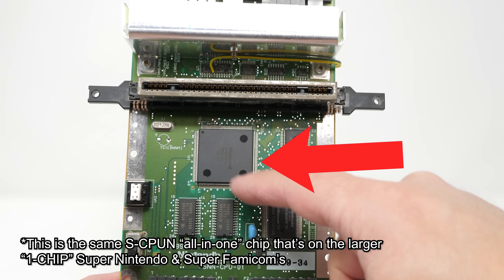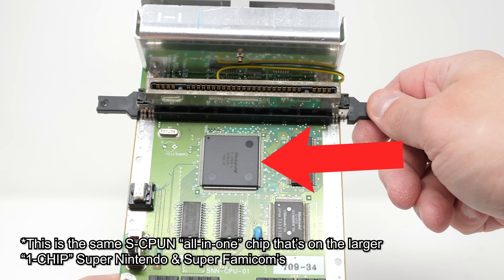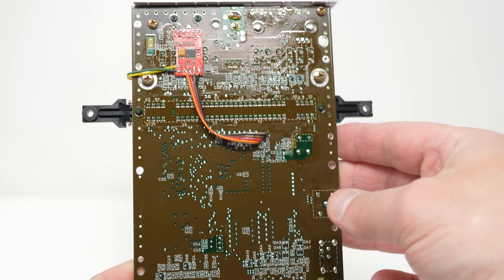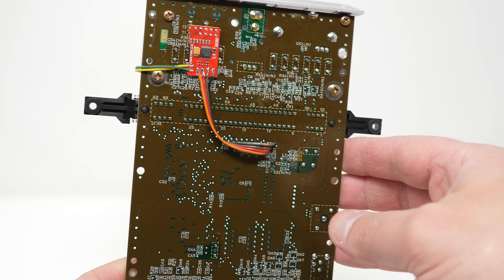For some inexplicable reason, Nintendo included all the chips necessary to output S-Video and RGB from the Mini and Junior consoles, but didn't run the signal lines to the video chip. Running the traces from the chip to the amp would have been free, and it would have just cost a few pennies to add the resistors and capacitors required, so I'm not really sure what they were doing there.